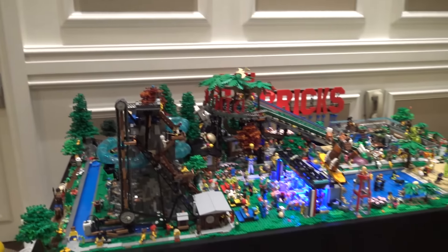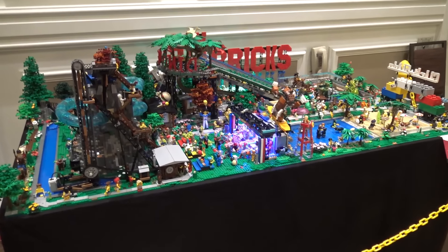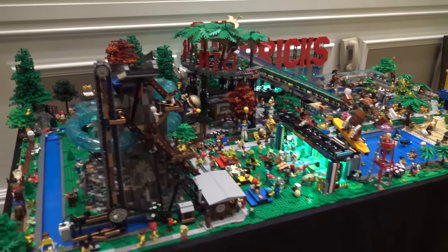Hello, my name's Nathan. We're here at Brick Rodeo Houston. I've got my Click and Slide water park here.